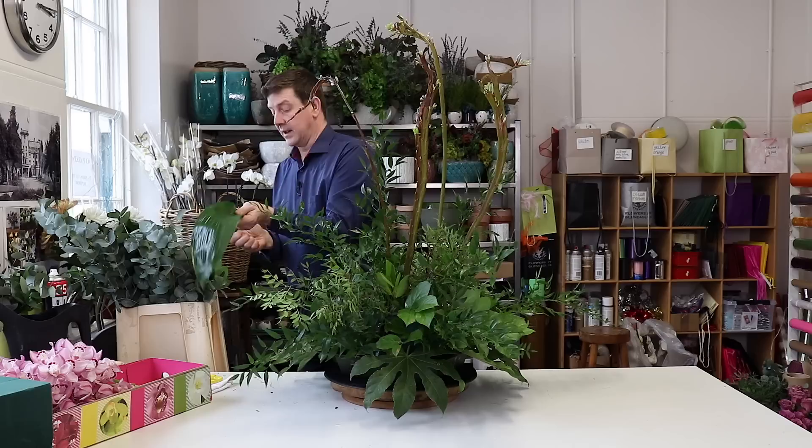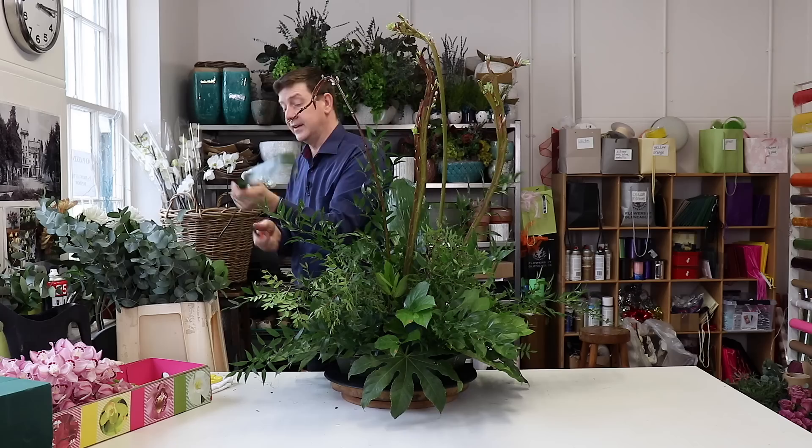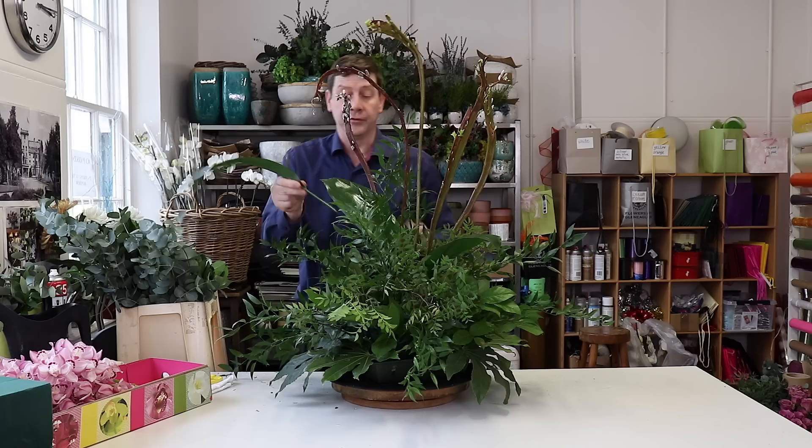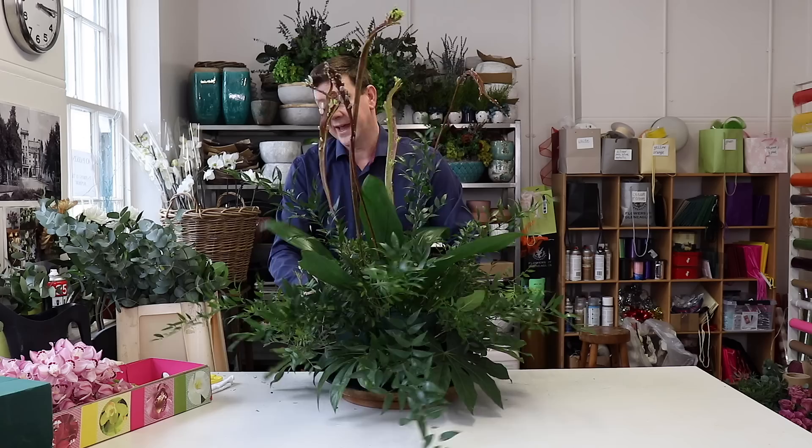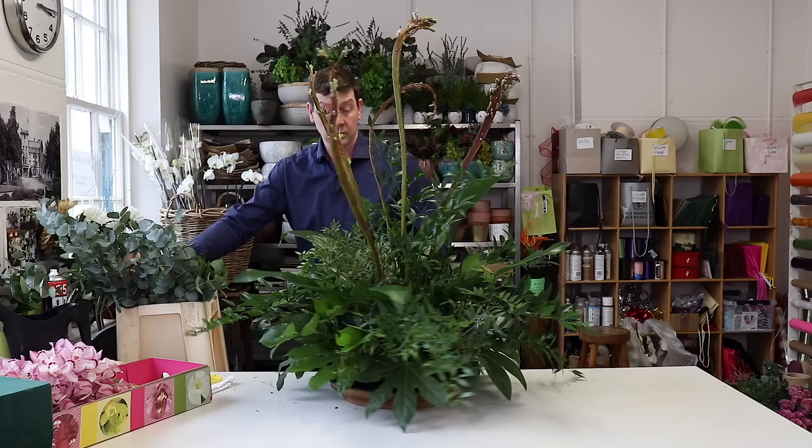Now I've got some lovely aspidistra. These have got a nice shape and there are different things you could do with them — you could fold them or cut them — but I think it's quite nice to give us a little bit more of a bold element into our arrangement. So we can work that in.